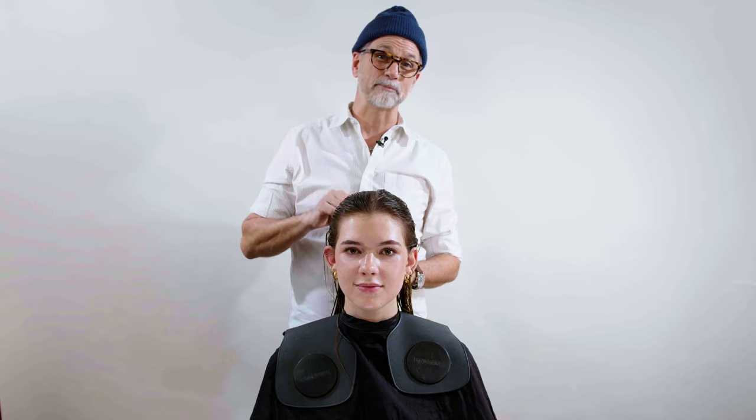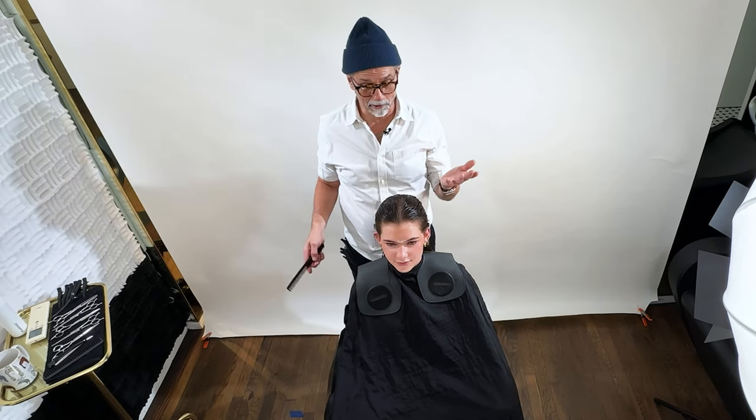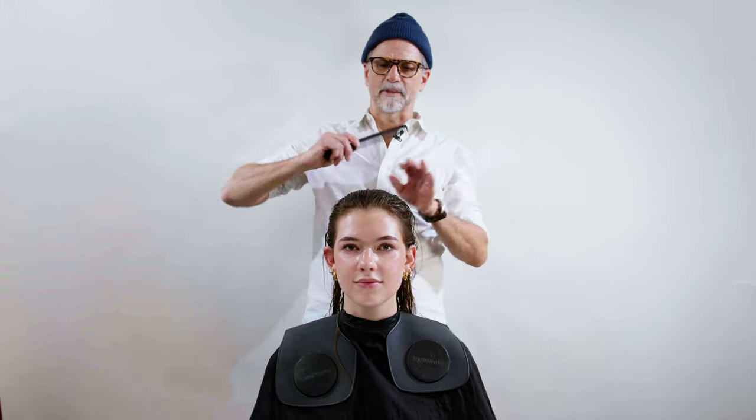From here, I'm going to work out the length first. We're going to dissect the head into quadrants. I'm going to build a dropped horseshoe into my main sectioning pattern, and we're going to start to knock off the length of the hair. Her hair is already starting to naturally part with an offset profile part — just a side part, a bit to the left of the profile.